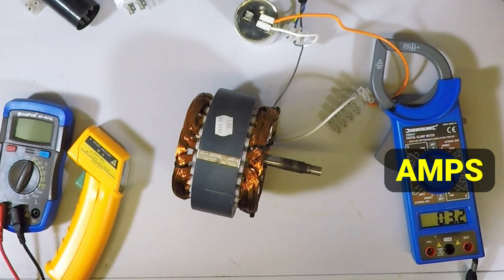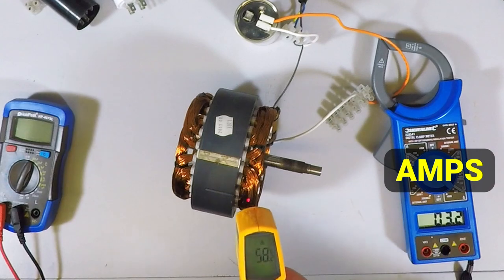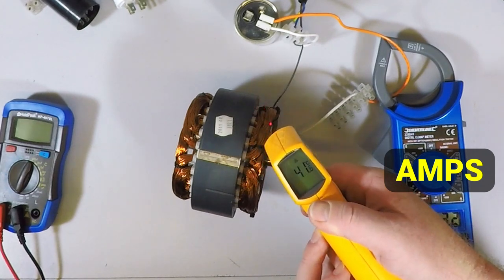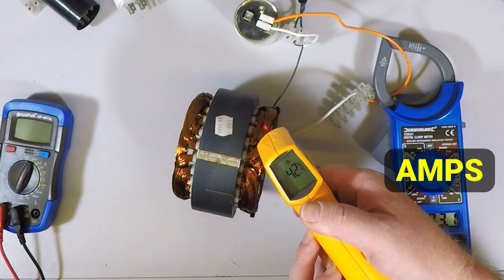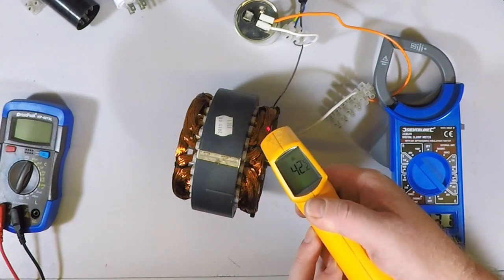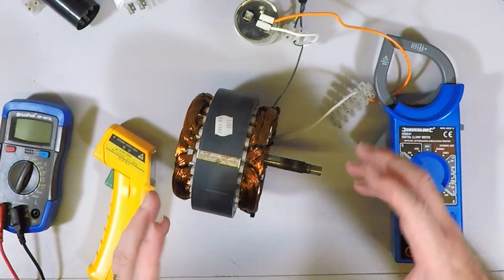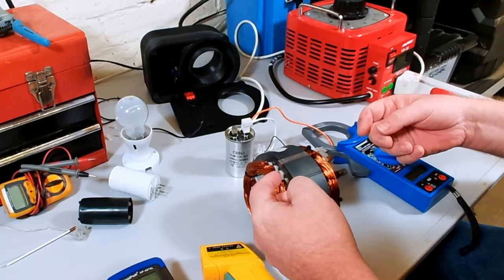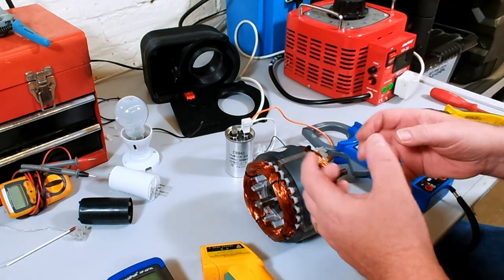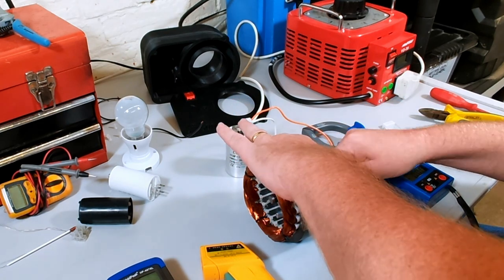You can see the current is significantly less with the rotor in circuit. I'm measuring the temperature of the windings — about 40 degrees, not actually heating up. With the rotor in place, about 52 degrees — it's not overheating, it's more balanced. If the rotor actually spun up the current would drop further — that's basically how the start switch and start capacitor work. When you switch the motor on there's a big current which engages the start relay, then when the motor spins the current drops and the relay switches out the start capacitor.